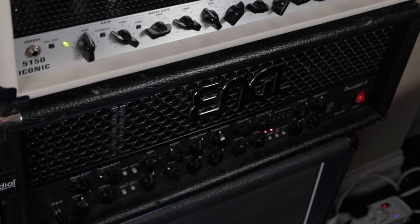Let's take a listen to a great crunch tone coming out of my Engl Powerball II. Thanks to the four cable method and the ME90, I can place a boost before the preamp in the real amplifier, a reverb after the preamp, and utilize the ParaEQ to shape the tone just enough to help that tone sit nicely in the mix.